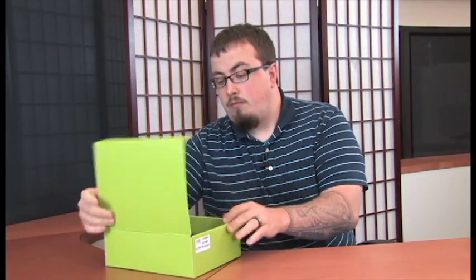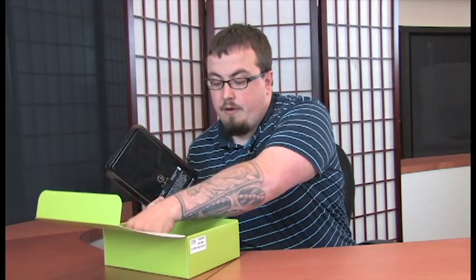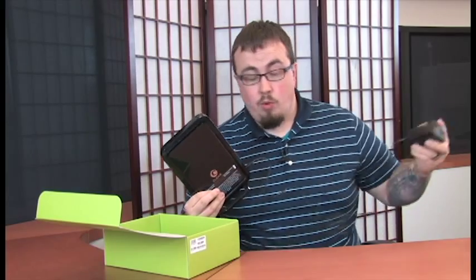Go ahead and open up the packaging and remove the Clear Hub Express. Find the stand and snap it into the bottom using the little tabs. Next, grab the AC adapter, plug it into the back of the device, and then plug it into a regular wall port.